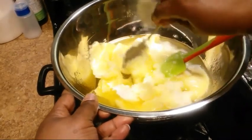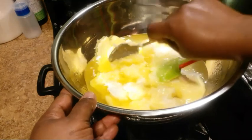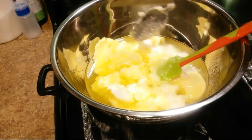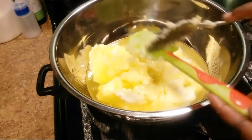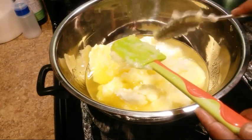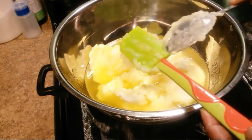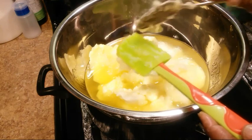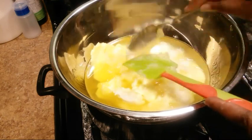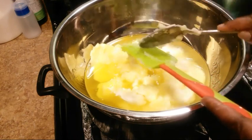Just in case someone wants to know, there is no measurement to this recipe, so just use your judgment or whatever items you have at home. That's basically what I use — whatever I have is what I use. But you can use whatever you have or whatever you want to use. I didn't buy anything else.